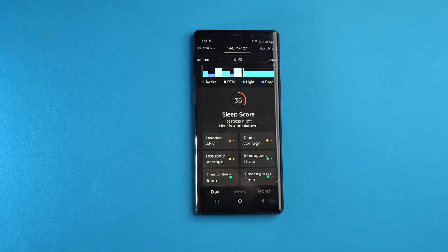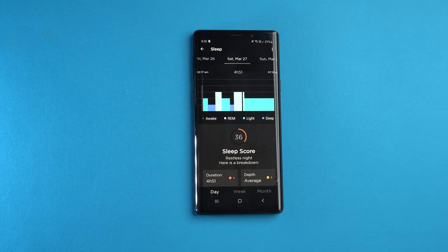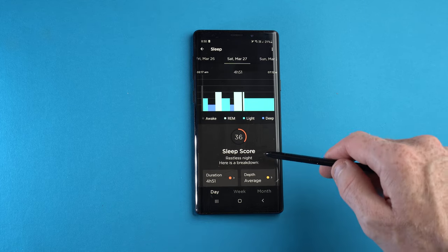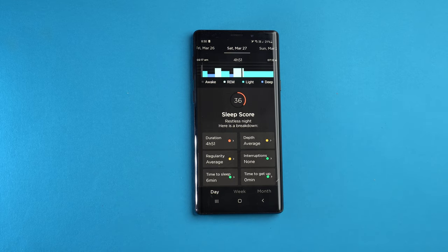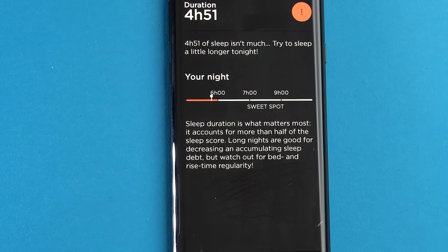Each of these parameters has a traffic light grading system as well, giving you another level of insight into the area of sleep that could be improved. If you tap on each parameter box it'll give you a detailed breakdown of why you scored well or badly, and what you can do to make it better. For example, on Saturday March 27th I slept for a duration of four hours and 51 minutes, and when I tap on duration it recommends that I sleep a little longer — most people need seven to eight hours.